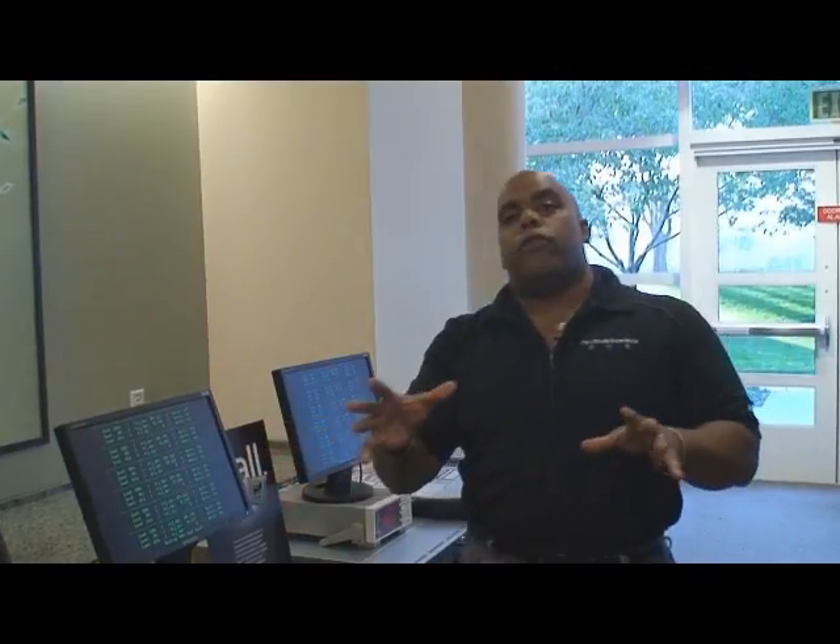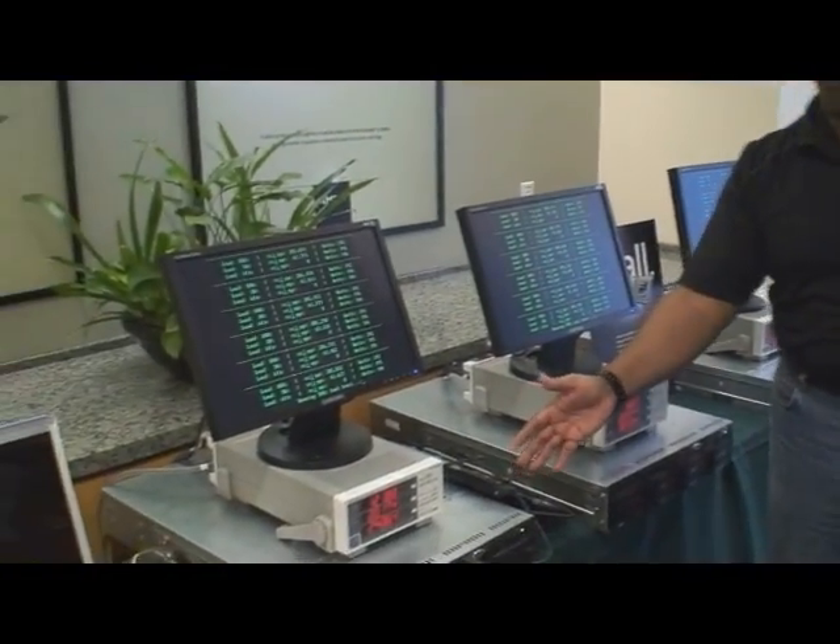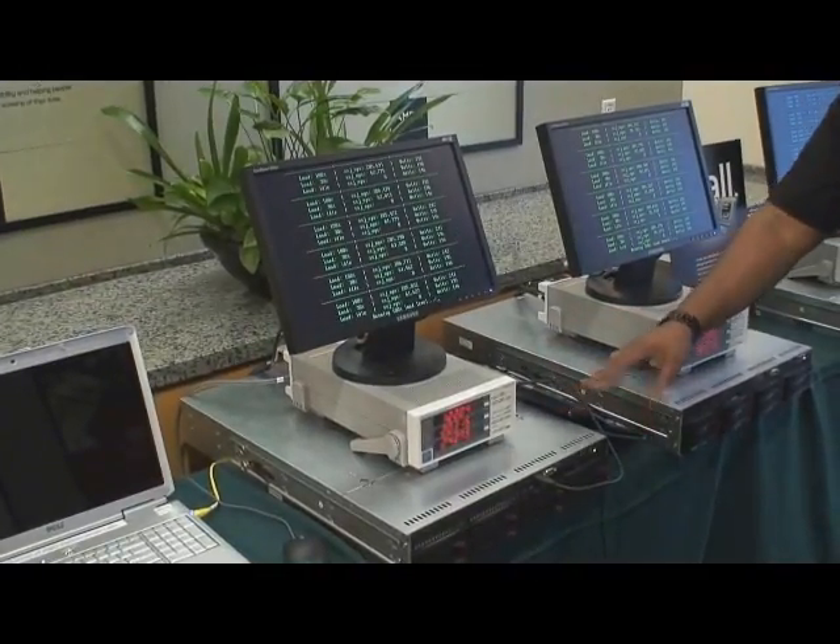The first demo I'm going to show you is something that we like to call 'power at the wall.' The exciting thing about this demo is we have a comparison of systems. Here we have an AMD Barcelona high efficiency system, which is our low power processor.